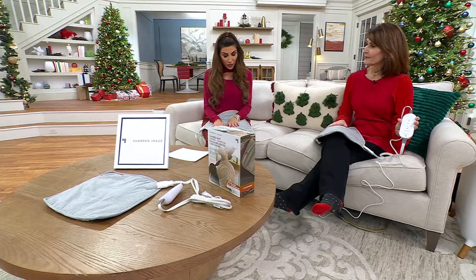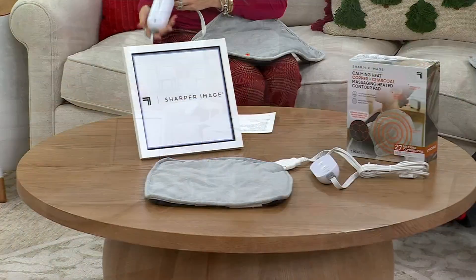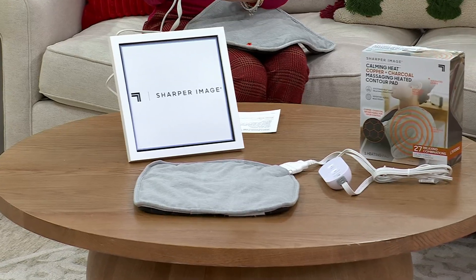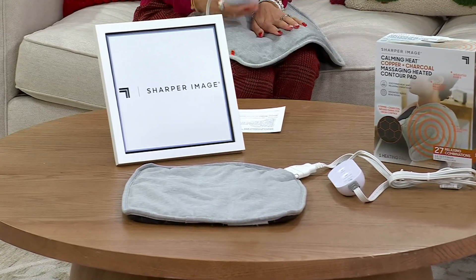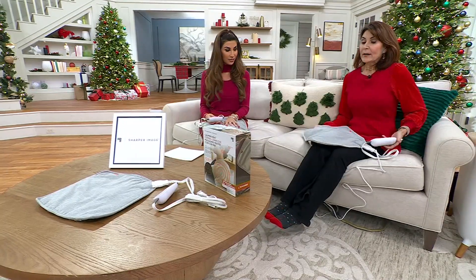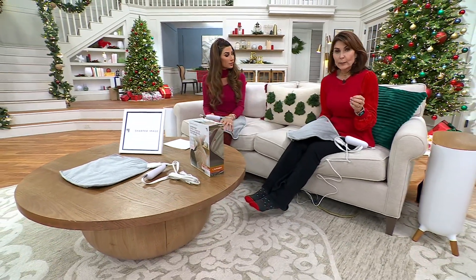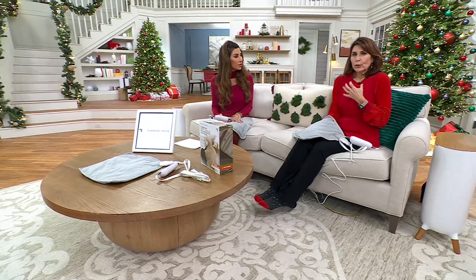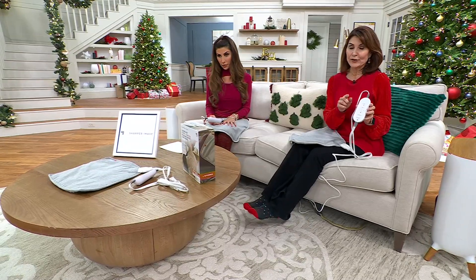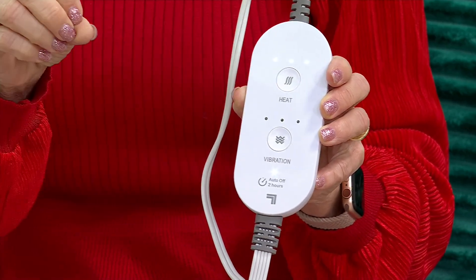The color is going to be great for everybody. Sharper Image has been around for decades and they really bring those cool, innovative things to your home so you don't have to go out and get a massage. This is a 14.5 by 14.5 inch square pad — it's soft but also weighted with weighted beads. It has massage and heat, and you have 27 different combinations. With the push of a button you have either a constant vibration, a pulse vibration, or an up-and-down vibration.